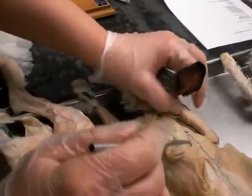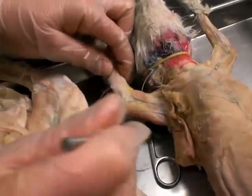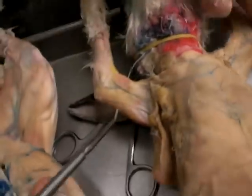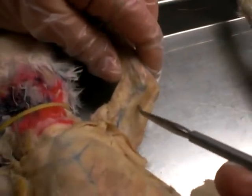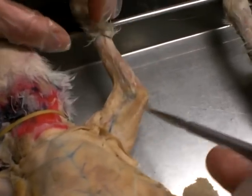Now we can flip it over to the arms. We have the long tricep. Right here — this is going to be the epitrochlearis.